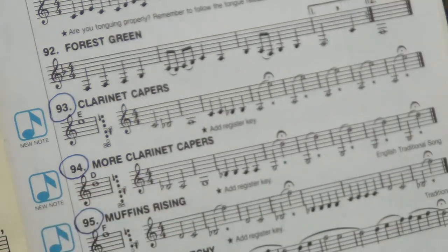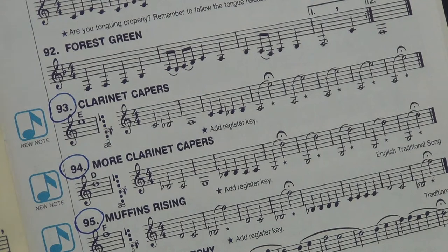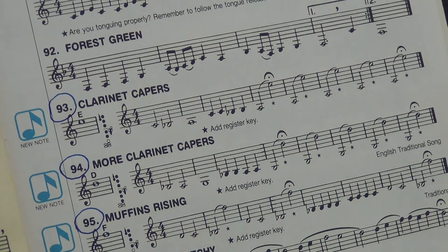Okay, students, let's play along. Here we go. Number 93, Clarinet Capers. Ready? One, two. Ready? And now.